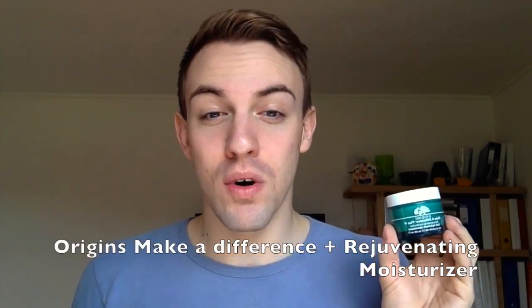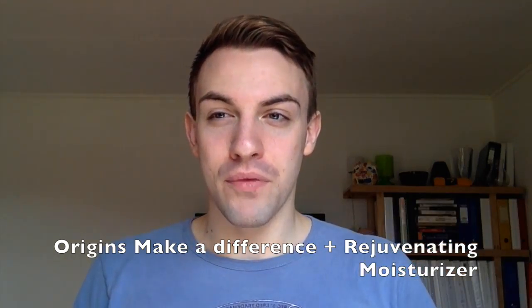These two are very light, both of them, so don't be scared. They are going to moisturize your skin very lightly. If you have a little bit drier skin and you need more moisture, I will recommend the Make a Difference Plus — that is the one I use. But all three of them work really well. You just take a pea-sized amount and distribute it all over your face, and let it dry in for a few minutes.